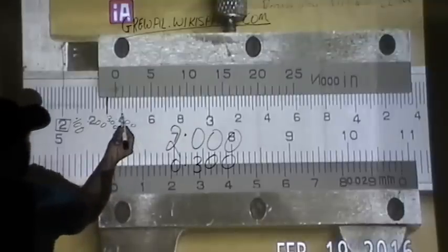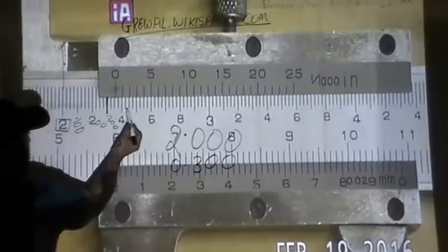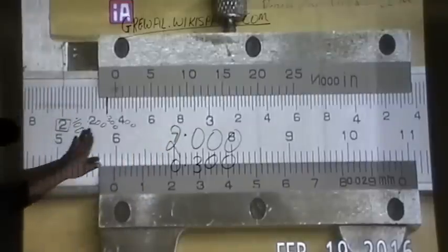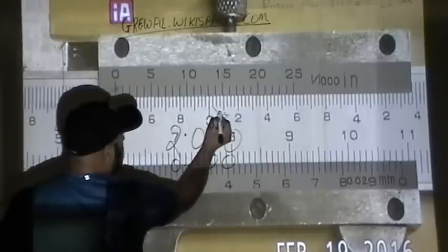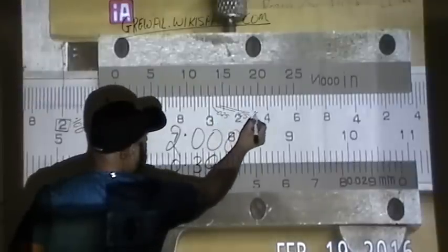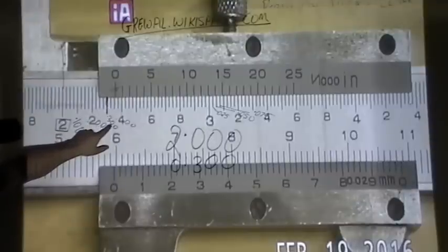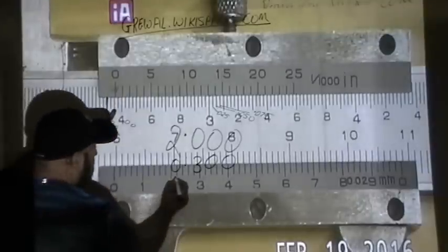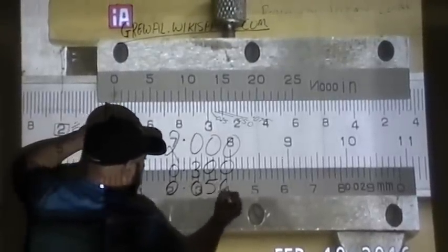Next we look at the 'quarters.' Between each dollar mark you have three smaller divisions representing 25 cents, 50 cents, and 75 cents — so .025, .050, and .075. In this case, past the three-dollar mark, how many quarters are on the left side of the zero? One, two — so two quarters gives us 50 cents, written as .050.